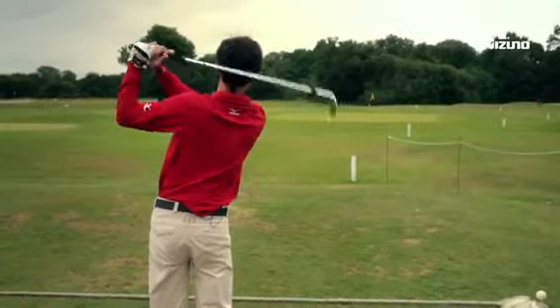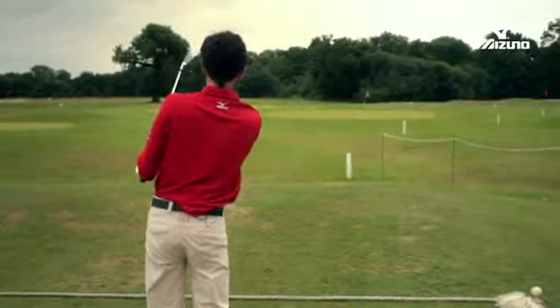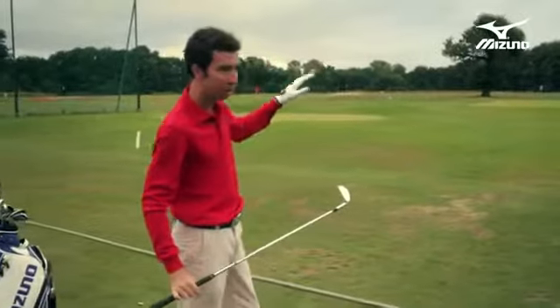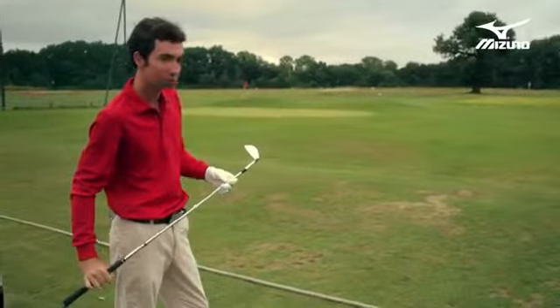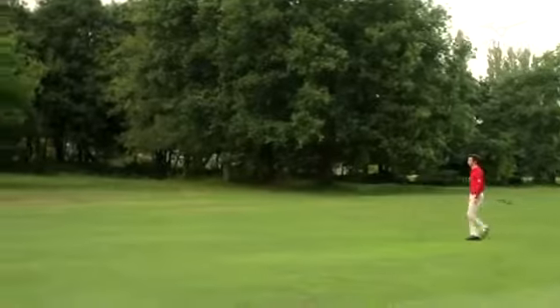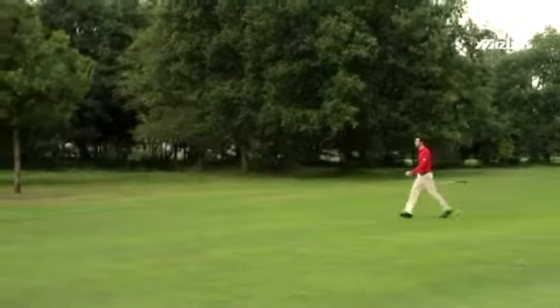That's a really solid feeling pitching wedge. The flight was good, it was really consistent. I hit that a little bit thin, but it still got up and flew exactly where I wanted it to. With any type of muscle back design, it's not going to be an overly large sweet spot. But along with that smaller sweet spot, it allows you to manipulate the head throughout impact and allows you to hit knockdown shots, cut shots, and draws — all the different things that a good player looks for in a blade.